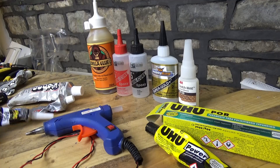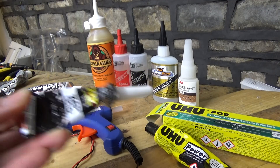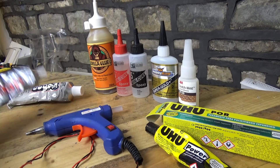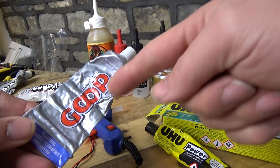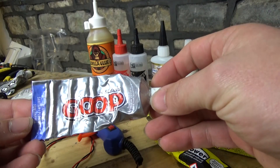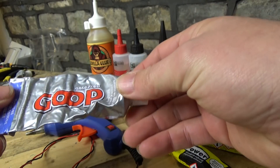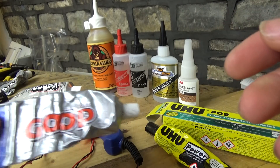Let's start with this family here which is the rubberized type of glue. So we've got Zap glue, we've got Goop plumbing glue which is normally the one you want to go for if you can get your hands on it. Those of you in the United States, this will be very cheap and you'll probably be able to pick it up in Walmart or somewhere like that - this is a tube which I've obviously been using quite a lot.